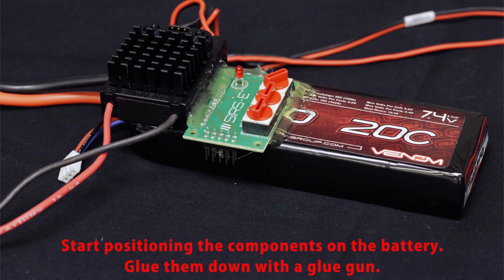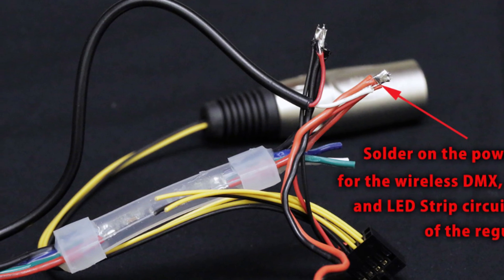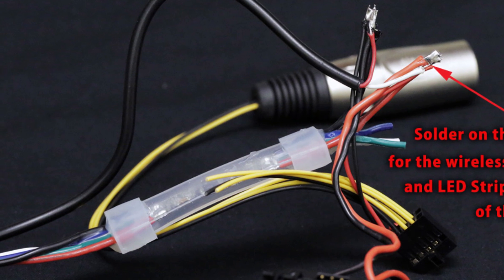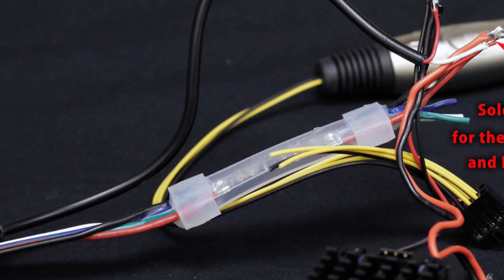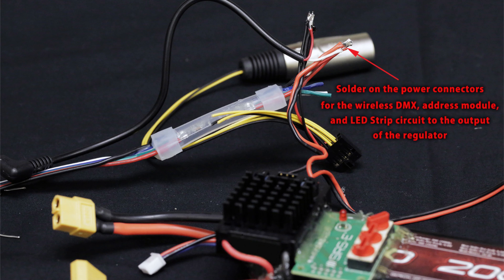On the output side of the regulator — the 5-volt output side — that's where you connect power for everything. You need to supply power to the address module, to your DMX cleanup board, which then supplies power to the actual LED strip, and also to your wireless DMX antenna. We use the connector from the power supply and solder everything on there as shown.